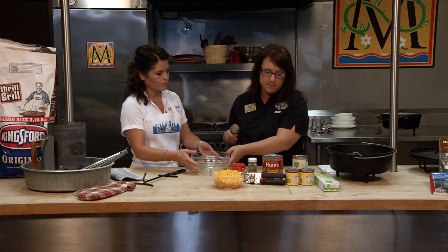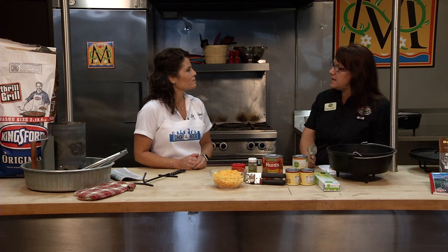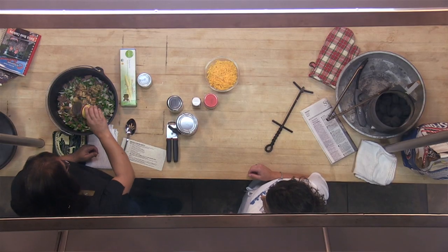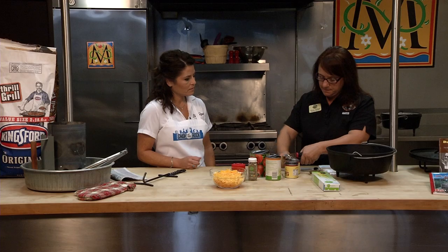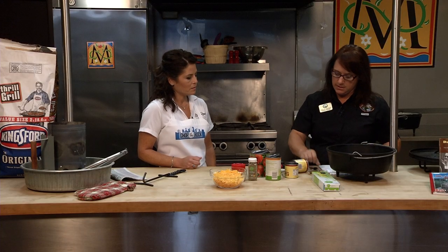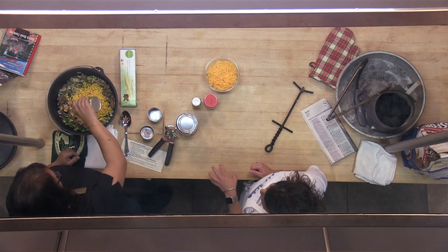What I have learned with Dutch oven cooking — it's just like cooking at home; you make a lot of judgment calls. Maybe you have the correct amount of charcoal on top and bottom according to the charts, but maybe it's not cooking as fast as you think. The weather has a lot to do with that — if it's really cold outside, you might need a little bit more charcoal; if it's really hot, you may not. With these canned vegetables, they come in their own liquid, so you want to not drain them — we're going to use that liquid. You don't need to precook the onion or green pepper, because the liquid is what is going to cook our pasta. We're going to put our pasta in there dry.